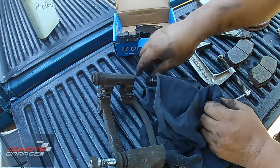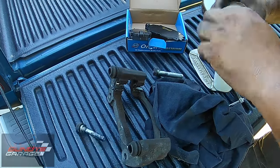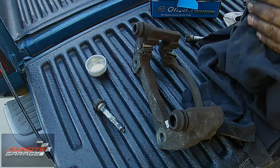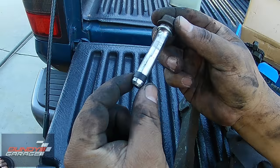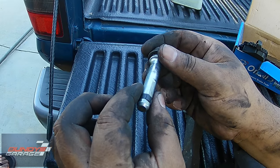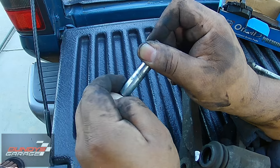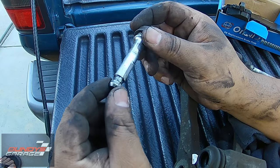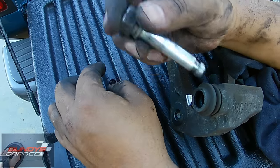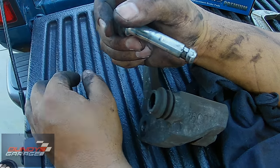We're going to put new grease on it as well. So this is kind of interesting — it's got a little piece of rubber on it. Right down here, this rubber can actually swell up over time and stop the pin from moving freely inside here. What I'll do is just lift it up, pinch it together, and take it off. I don't even put them back on anymore. I've seen too many times where they swell up and stop the caliper from moving, causing uneven brake pad wear and uneven rotor wear.